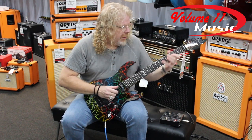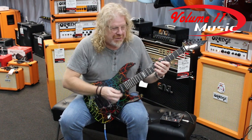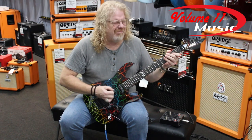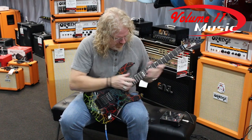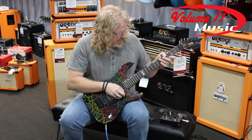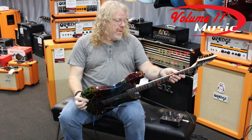This is super mint for country clean sounds, but make no mistake — this is a rock and roll machine. And this thing plays amazingly well right out of the box. So come out to Volume 11 and get you some.